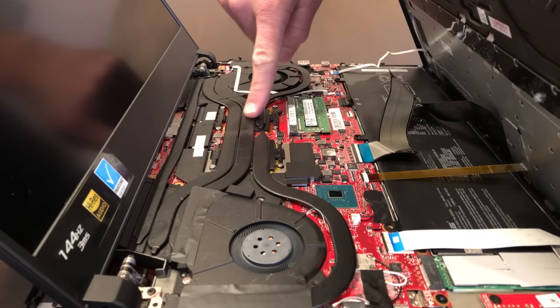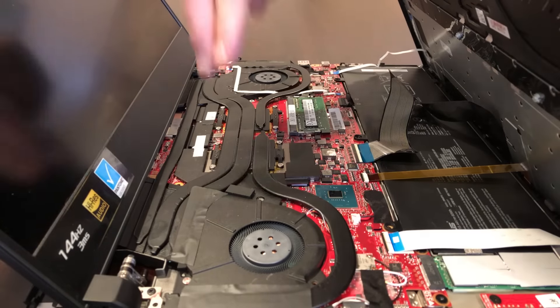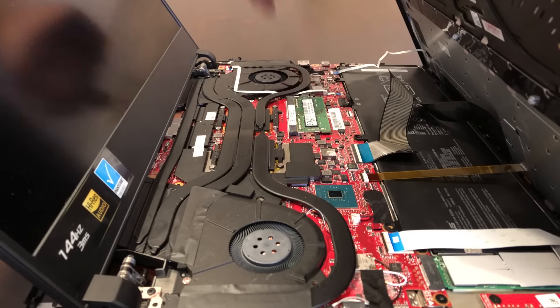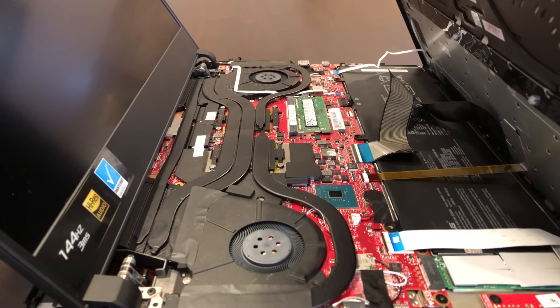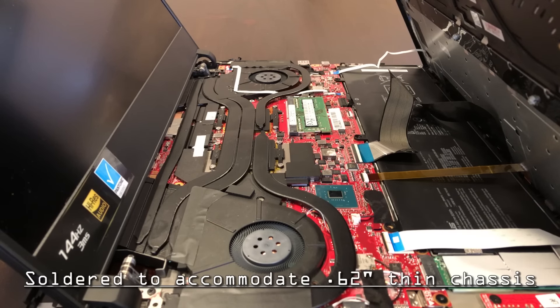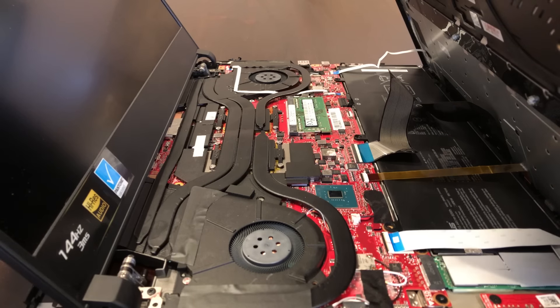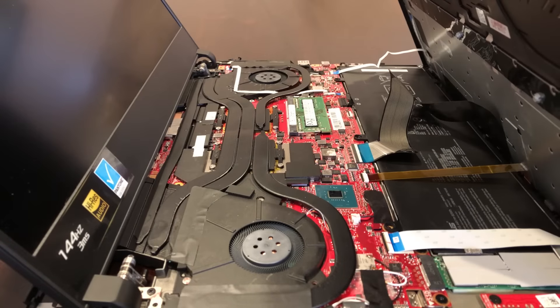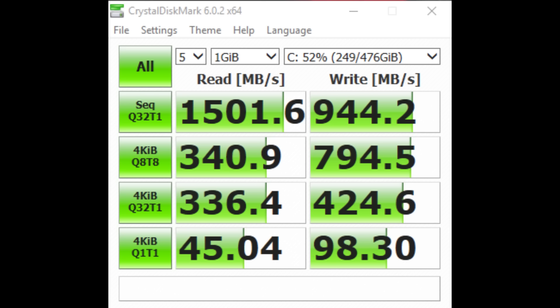That model includes the i7-8750H, an RTX 2080 Max-Q, we have 16GB of DDR4 at 2666 running in dual channel, but one of those DIMMs is soldered on the board. This was necessary in order to maintain one of the thinnest and most powerful gaming laptops ever designed at a whopping 0.62 inches, while minimizing the impact of thermal efficiency. For storage, we have a single 512GB Intel NVMe drive, running at around 1500-900 read/writes respectively.